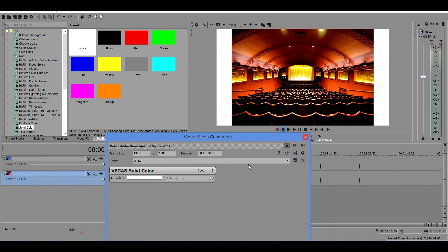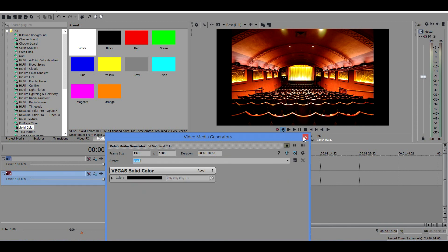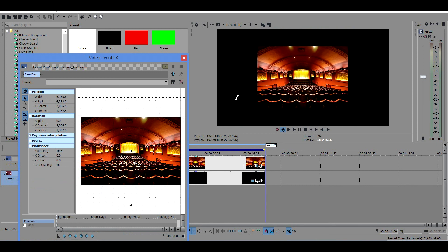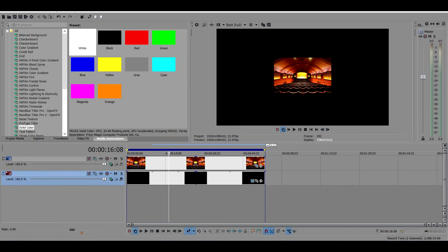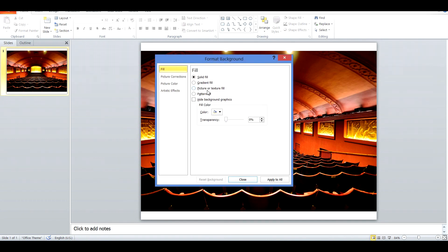Another method is resizing your media before the event. Using this method, you need to know how much size reduction you need beforehand. When using this method, always make your background black. For example, in your video editing software, rescale the video and then render it out. If you are using PowerPoint, you need to resize your content within PowerPoint.